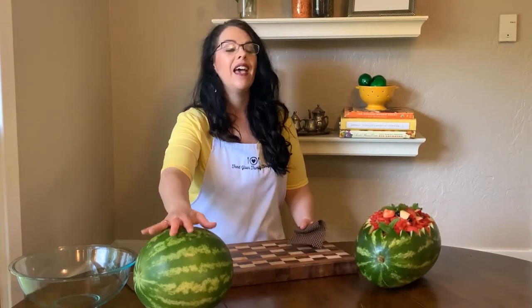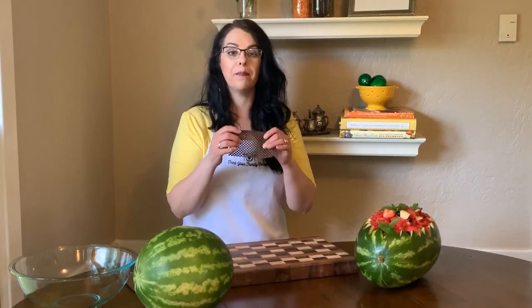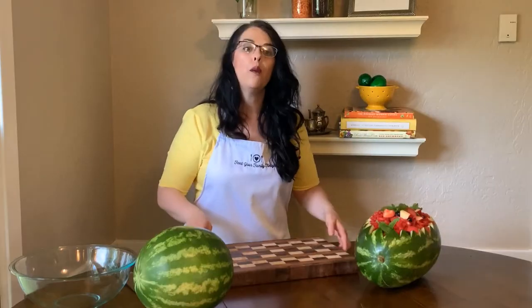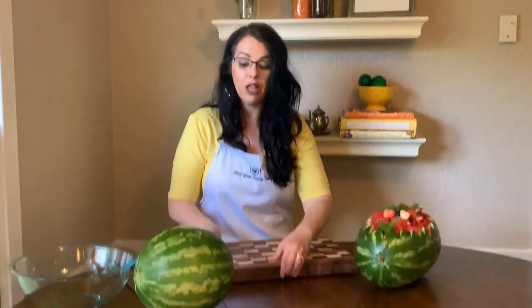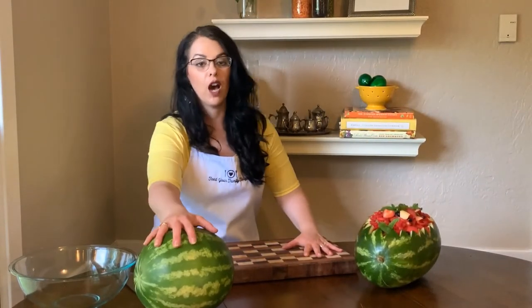The first thing is you want to make sure that your watermelon is scrubbed and clean to get any of the outside debris off of it. Then if you have a piece of shelf liner, or you could even use a wet dish towel or a wet washcloth, put that underneath your cutting board — that's going to stabilize your cutting board because we're going to be doing some intricate cuts and you don't want your cutting board shifting while you've got a round melon.